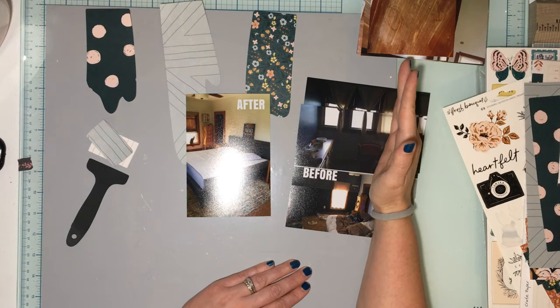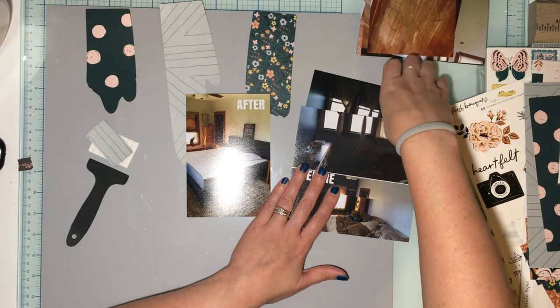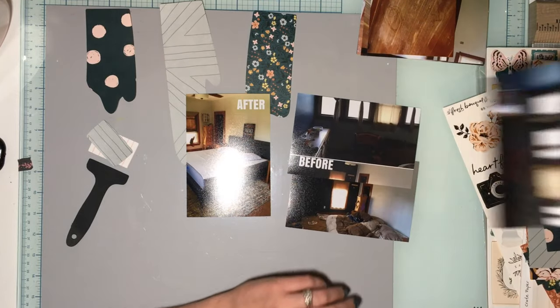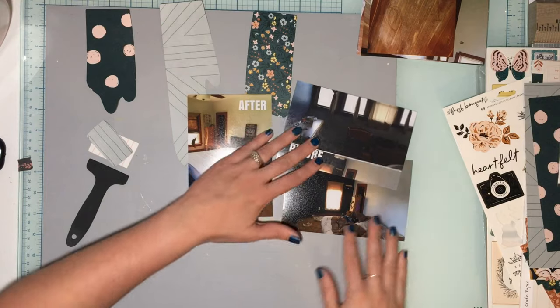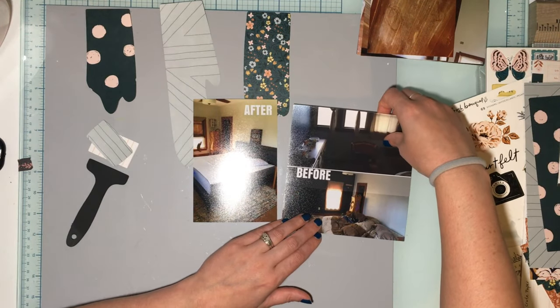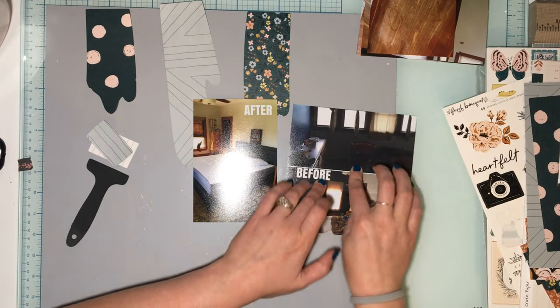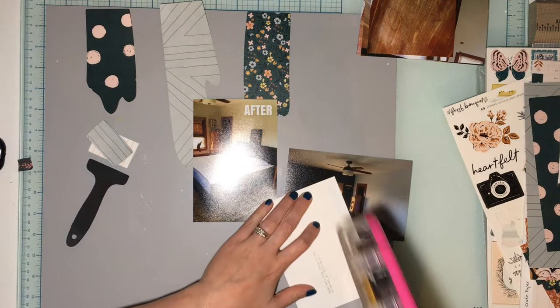I can probably crop this down and just ditch this one because this shows enough of what we need. I'll figure out the photos, but I think I can actually line this up, glue it on there, and then crop it down.